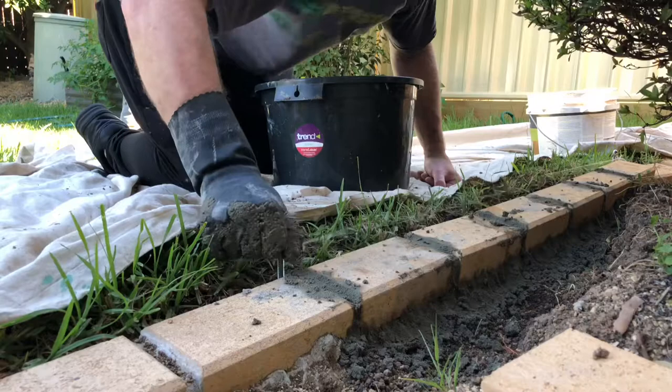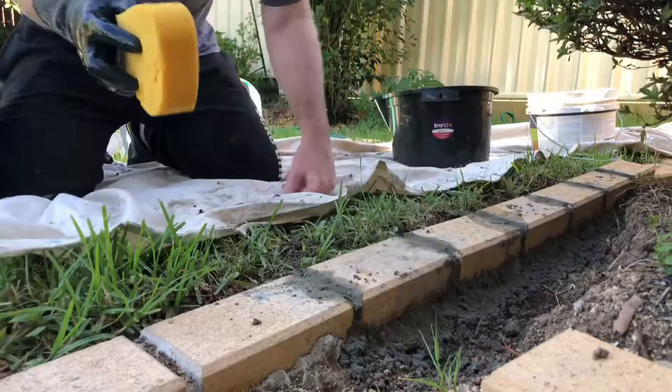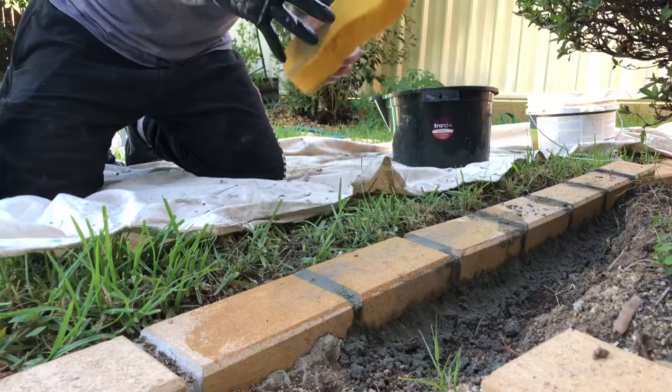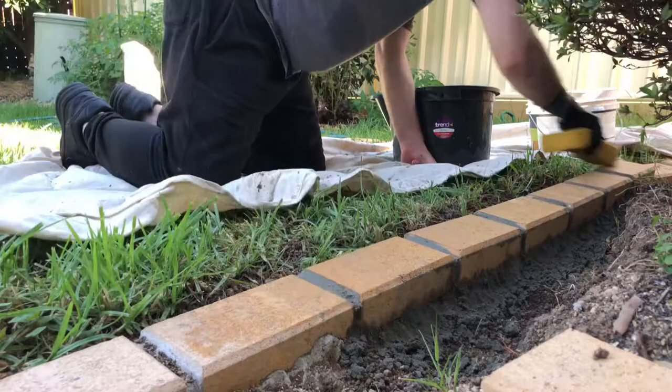When we got the house, we got a company called Concept Landscapes to do the front paving, and this is similar to what they did — they probably did it a bit quicker obviously, but it's the same sort of look, so I'm copying what they've done. Now I'm sponging it off — looks pretty good straight away. Just wiping off the excess; make sure you ring the sponge out so it's not dripping with water.